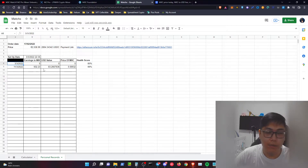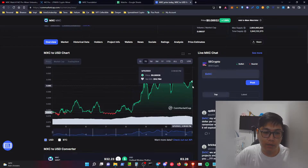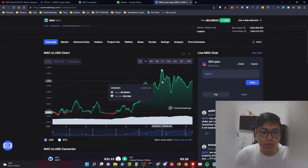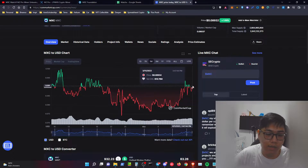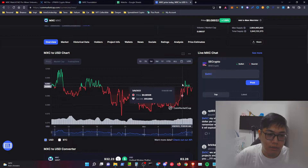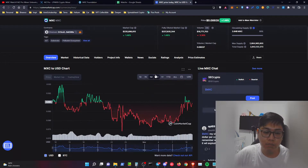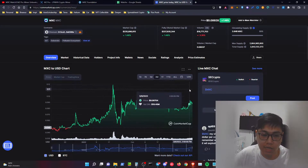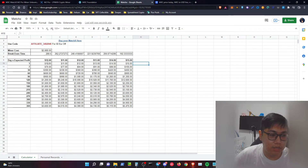Over nine days I'm making less than the expected $10 per day. One factor is price action — within seven days the MXC price went quite up and down. Looking one month back, it's breaking even back to the previous support level, and the price broke support and is trying to break through resistance. You have to factor in the price action on this MXC token. If you mine for one year and don't withdraw, and the price reaches or breaks the all-time high, you might break even faster than expected.